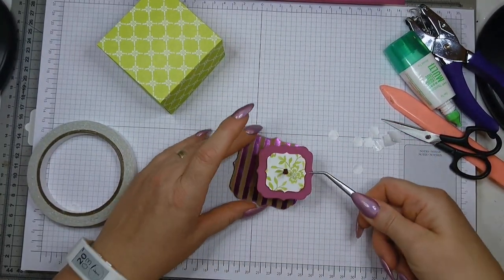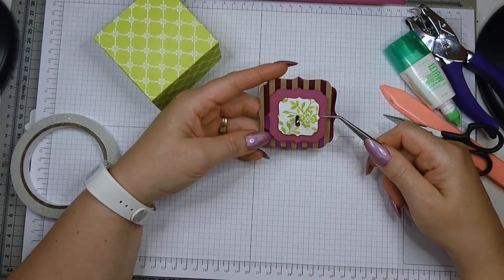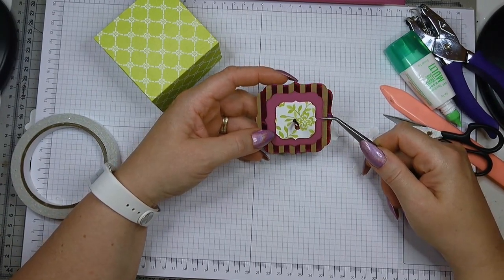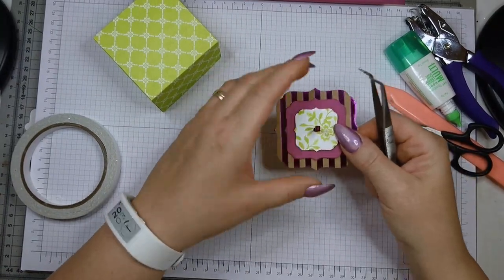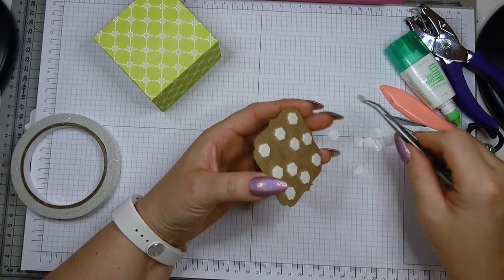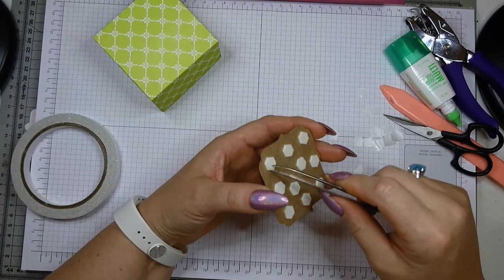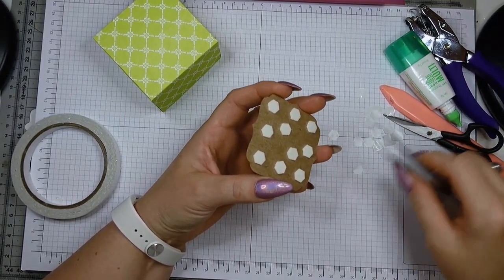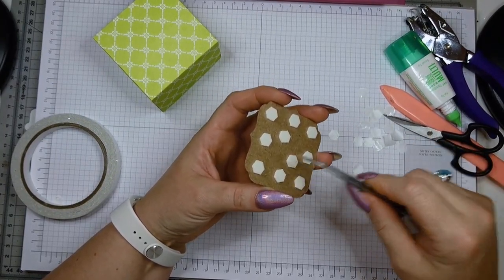Once done, pop the assembled panel onto the larger piece, trying to be as precise as possible and placing it in the centre. Then peel all the dimensionals off and pop it onto your lid. Set the lid aside and now we're going to work on the body of the box.